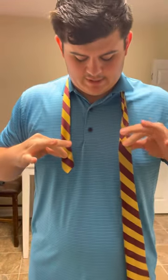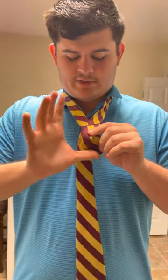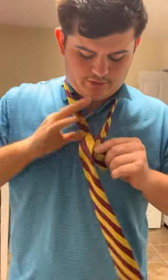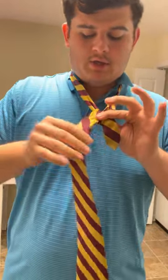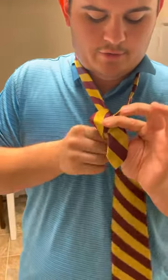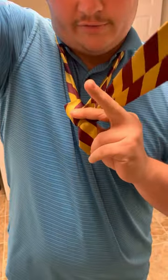For the single Windsor, your first step is to take the fat side and go over your smaller side, then pinch the two sides together. Your next step is to take the fat part, come under, and pull through the triangle you have right here. Then pinch again on top of what you just tied, take the fat piece, go under both sides, and come around.